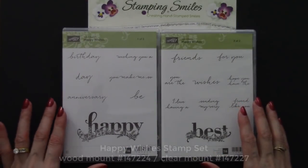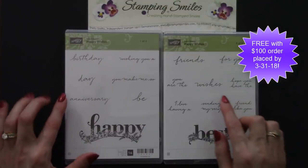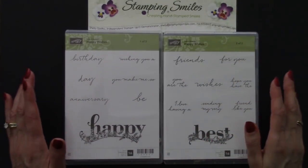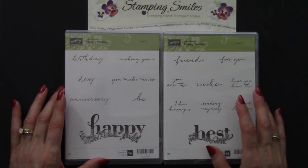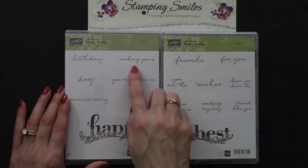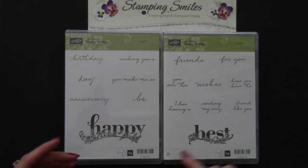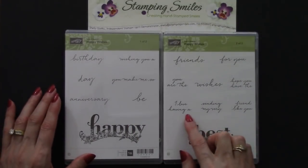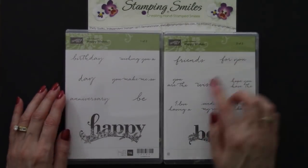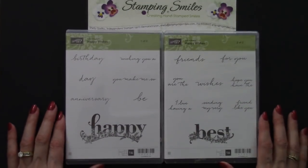Here's a closer view of the Sale-A-Bration Happy Wishes stamp set — so many stamps it takes two cases to hold them all. You mix up the script words with either 'happy' or 'best.' Just a lot of different combinations: happy birthday, happy anniversary, wishing you a happy birthday anniversary, you make me so happy, be happy, I love having a best friend like you, best wishes, happy for you. Lots and lots of ways to mix these up in such a pretty way.